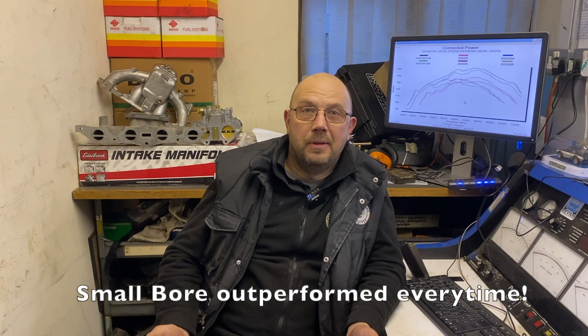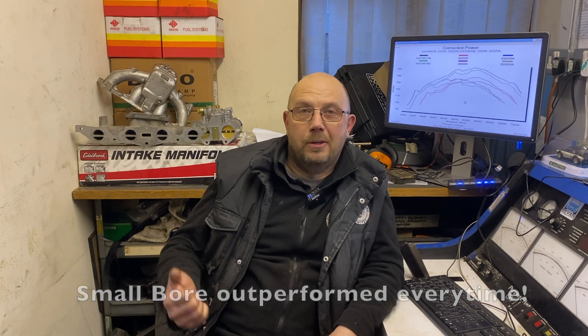Normally at this point of the video I will tell you the power figures and how much they went up by fitting the bigger cam, the bigger carbs, the bigger whatever. But in this case they all went down — you've already got the big numbers. And on that bombshell, like, subscribe and watch out for some more manifold tests and carb tests still to come.